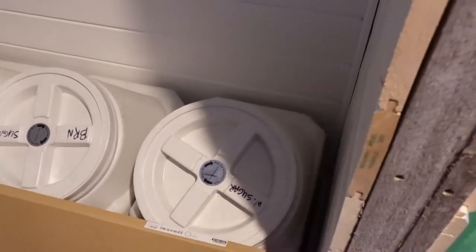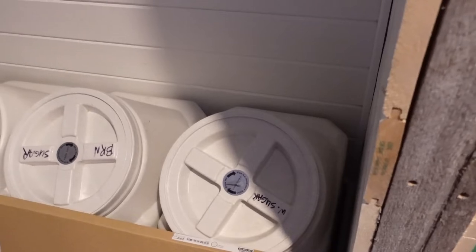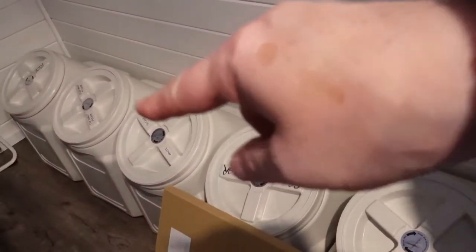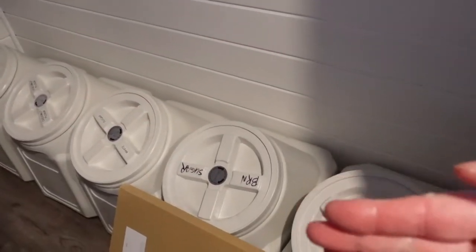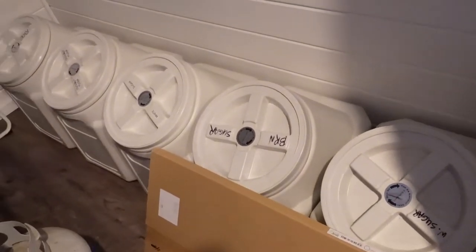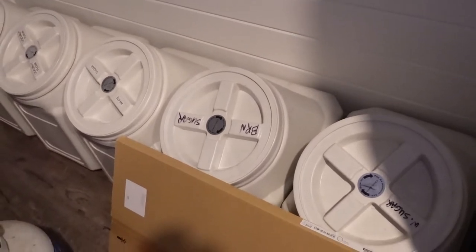And then 4 feet wide. I think we're actually going to put a couple of 2x4 legs out at the front, because Chris is worried about all the weight being on the back wall. He can try and hit a stud, but if he doesn't, it's not going to hold the weight of these things — these are just incredibly heavy.